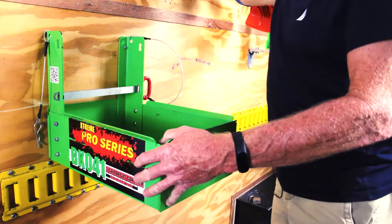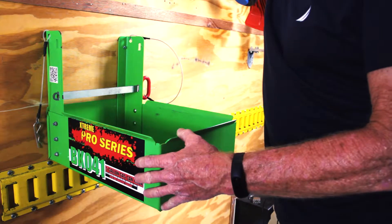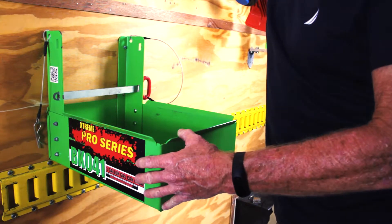Hi guys, it's Dan with Green Touch Industries. Today we mounted our BK041 5-gallon gas can rack. We're mounting that to our enclosed trailer.